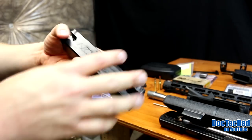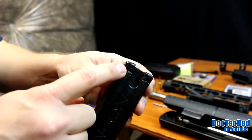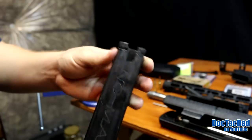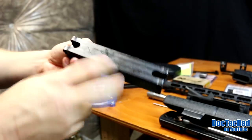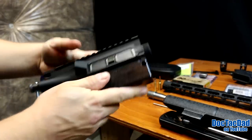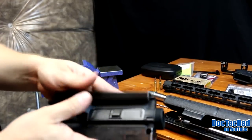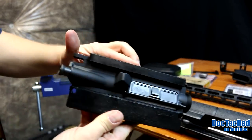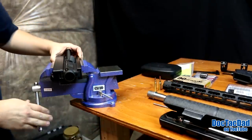So what we're going to be using for a block is this Nomar block. You can see that I've actually torn the lugs out of this block, but we're not going to be using it with the lugs anyway. What you do is take your upper and just place it inside there just like that, and then there is a top block that goes on top, and you just place it in the vice horizontally.